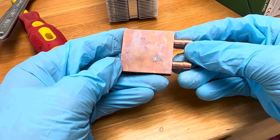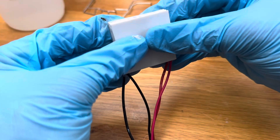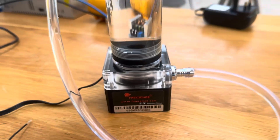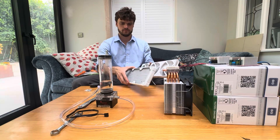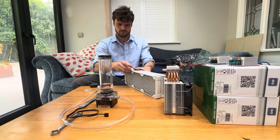This copper water block came in handy — a bit of scrubbing and it was ready. I used this PC water pump to push distilled water through a large radiator after the block, and a high static fan to draw all of the waste heat away from the module.